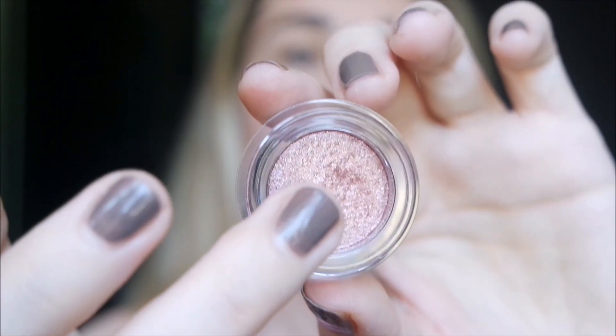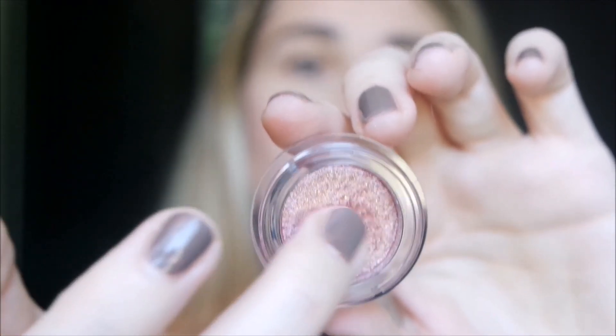I prefer little launches like this rather than an entire collection. There are also two glosses to pair with this eyeshadow and they look beautiful - very very pretty - but I decided to take only the eyeshadow to try. If you are new to my YouTube channel, please take a moment to subscribe because I have many reviews coming up. If you're interested in seeing this eyeshadow in action, follow the second part of the video where I apply it directly with my fingertips on my eyelids without any primer.